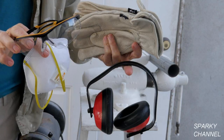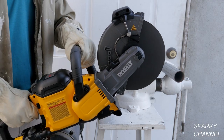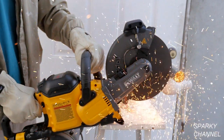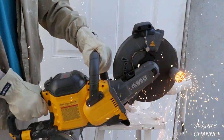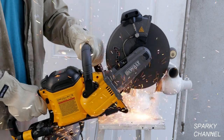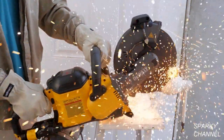When using this saw, always use the appropriate safety equipment. Here I am cutting a metal pipe with the saw. It has a great deal of power and makes quick work of these metal cuts. I'm using a 9-inch metal cutting blade with a 7/8-inch arbor.